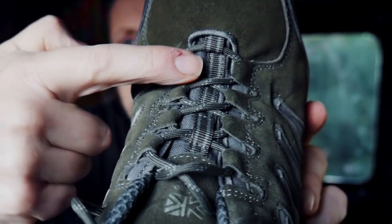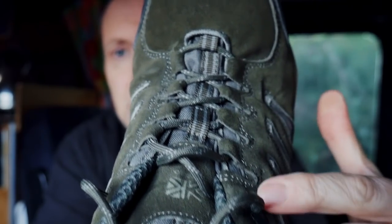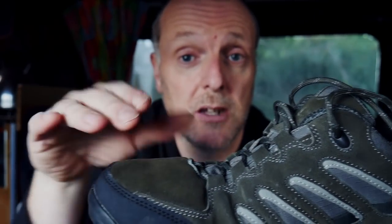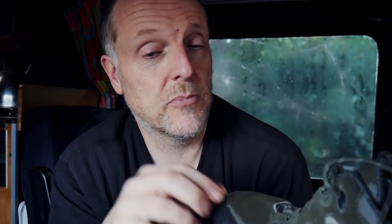The lacing is nice as well, because you've got a tongue that's stitched all the way up through both sides, which makes it very watertight. So if you get water over the top, it doesn't go in through the tongue and around the laces, like it does with a lot of other shoes. That's a good feature which I liked — I thought it was a good idea.